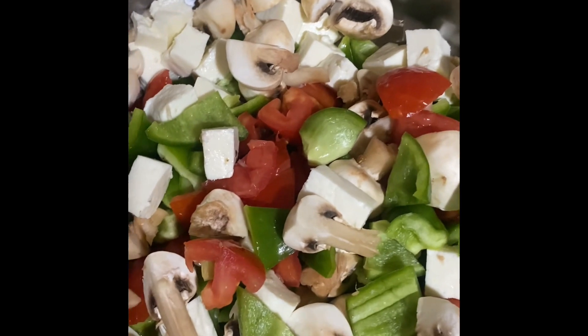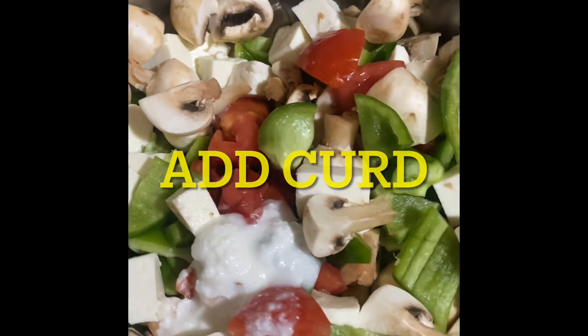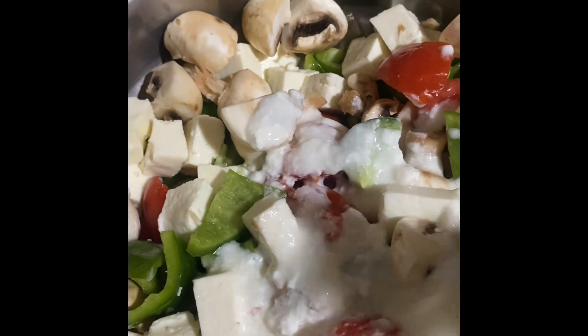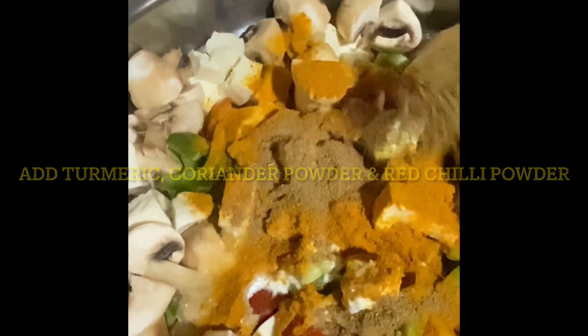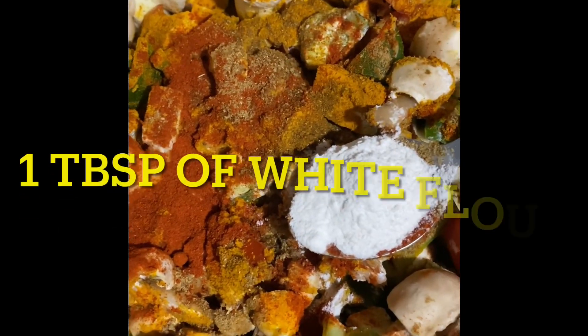Now adding curd — one tablespoon, two, three. I love curd! Then one tablespoon of coriander powder, one tablespoon of red chili powder, and one teaspoon of garam masala — just a teaspoon. Also one tablespoon of refined white flour.